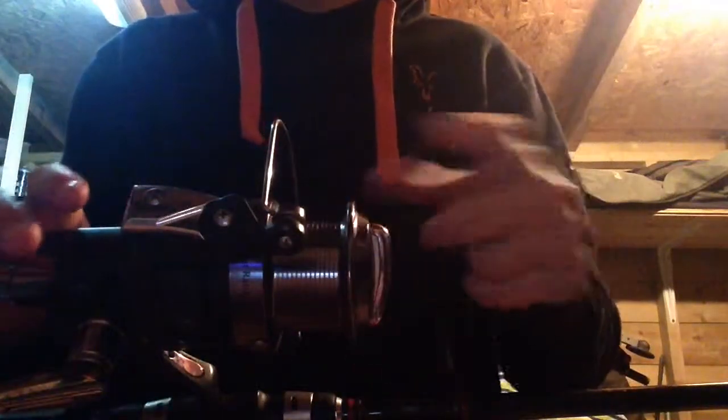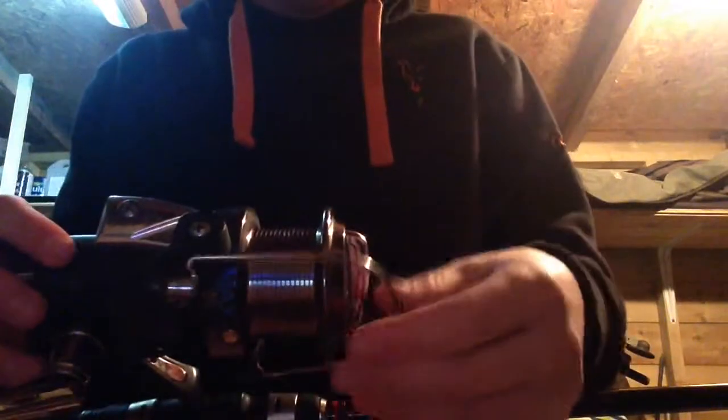You're also going to need a bucket that you'll put water in. So first things first, take all your line off — it'll take a couple of minutes so I'm going to pause the video then come back when it's all off. Right, so here you can see all the old line is off the spool.